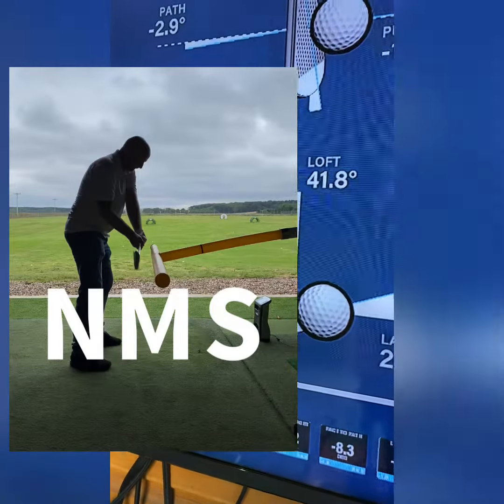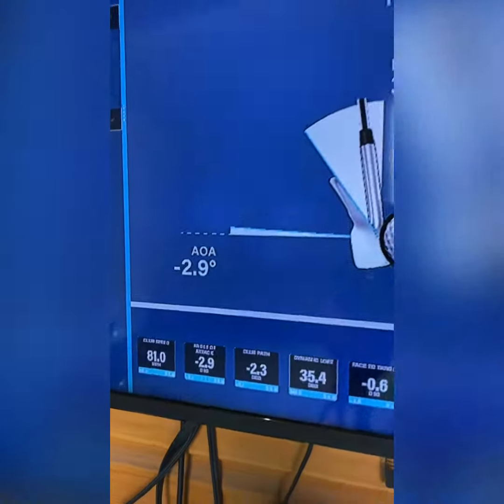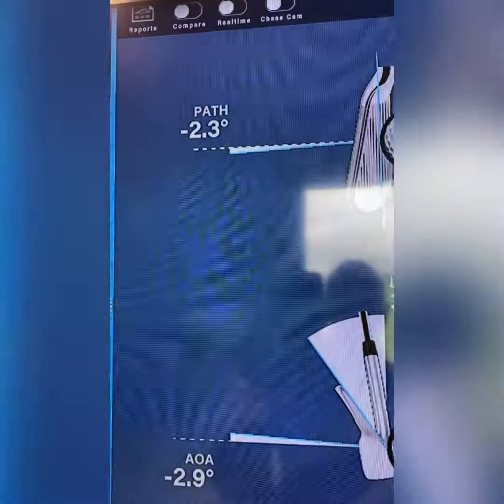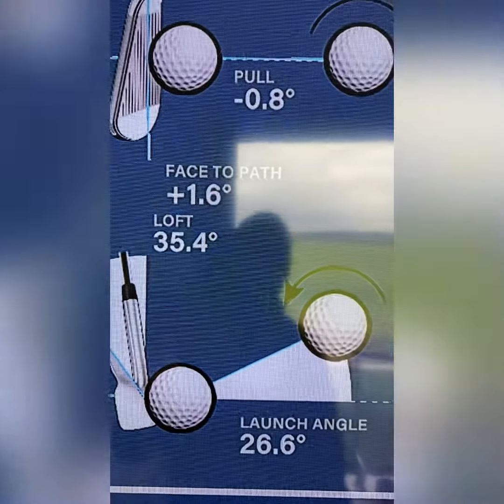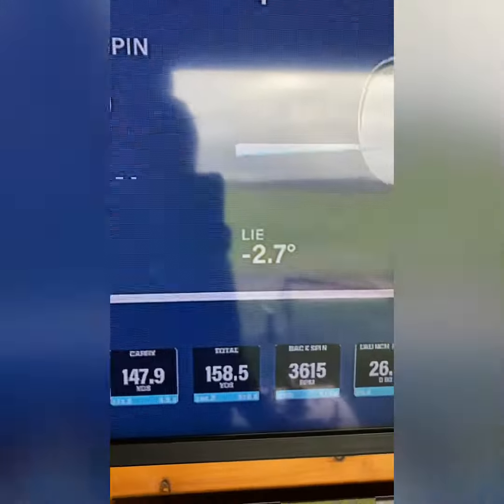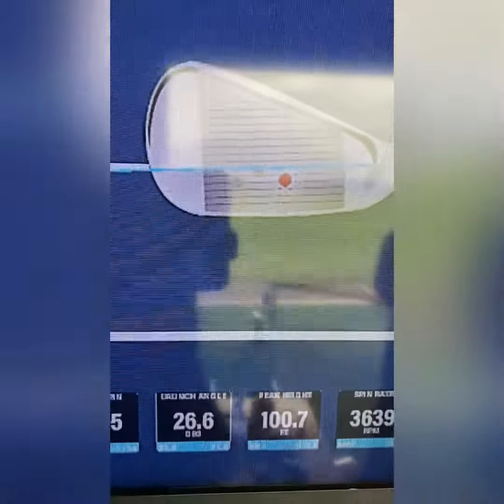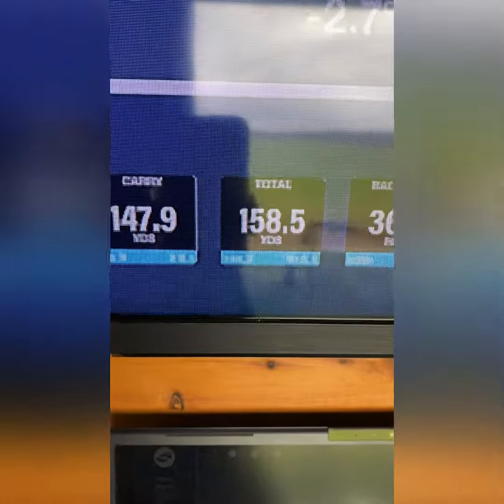These are the type of numbers we're delivering now. We can see this one here — angle of attack 2.9 down, path just 2.3 left, face to path 1.6 open, the angle now just minus 2.7, and the strike pattern much more centered. We're hitting it now a total of 158 and a half yards — huge improvements by using this tubing.